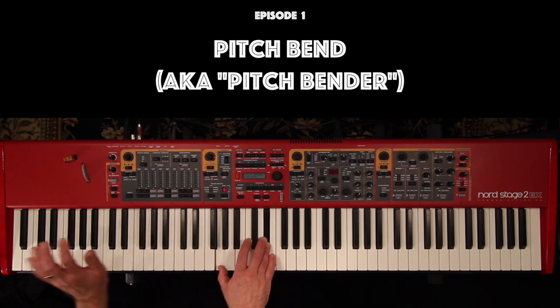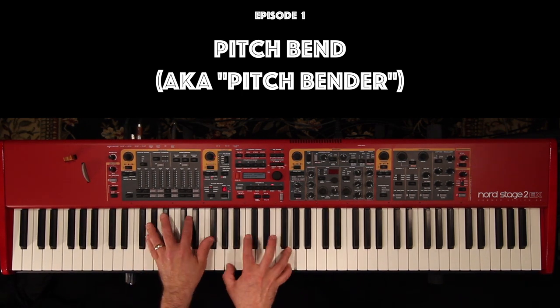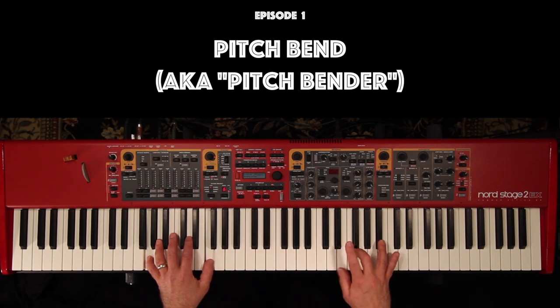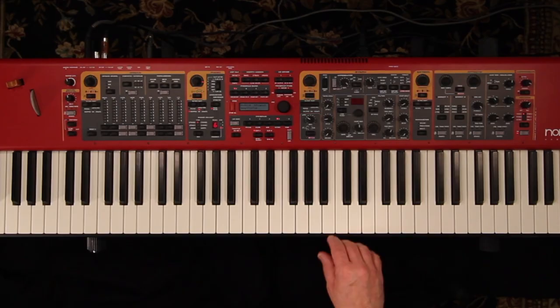You may already have some tasty licks under your fingers, but you're looking for ways to enhance your current sense of funkiness. Typically, keyboard players use actual keyboard techniques, sans pitchbender, to add soulful, savory flavors to their sound.